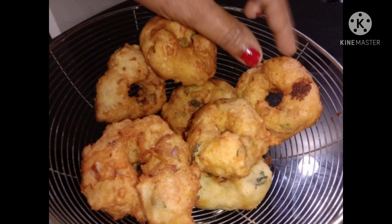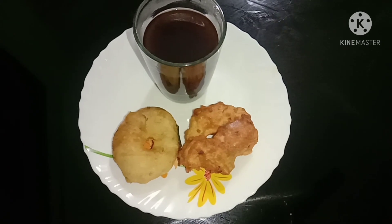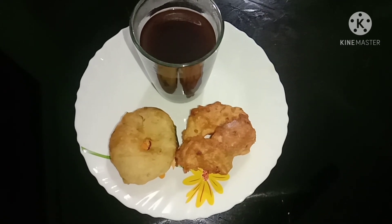Hi friends, welcome to our new video from Noice World. What we are doing is a recipe. It is very easy to cook in our mix seed jar. It is very tasty.